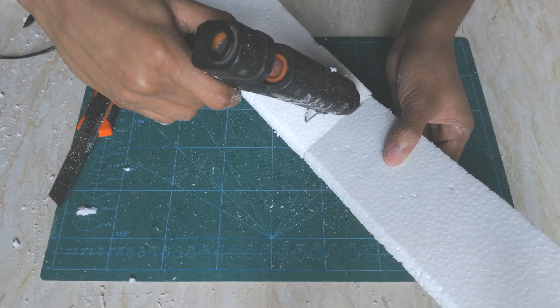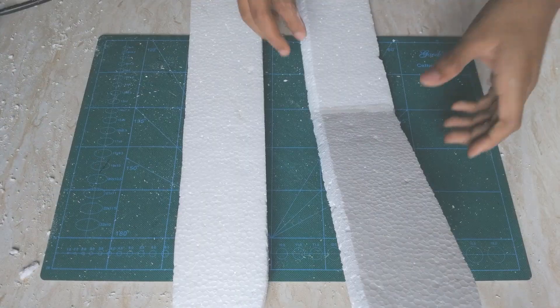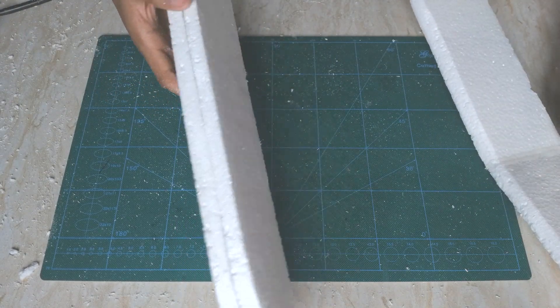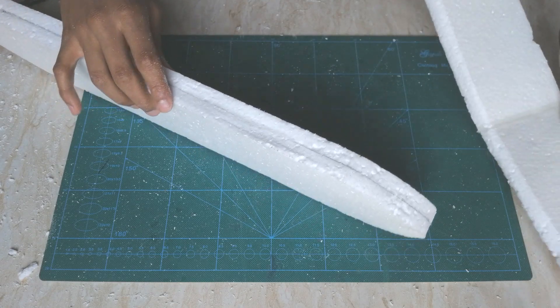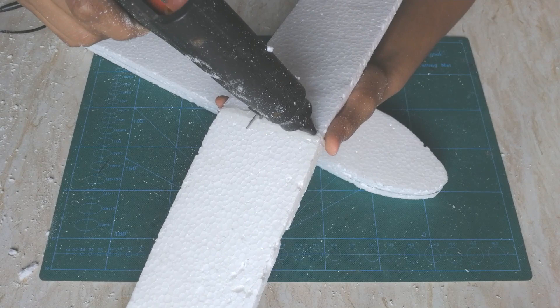Here I have the wing ready and the fuselage as well. Now I'm going to stick the wing on top of the fuselage — you will need a lot of hot glue to stick this.